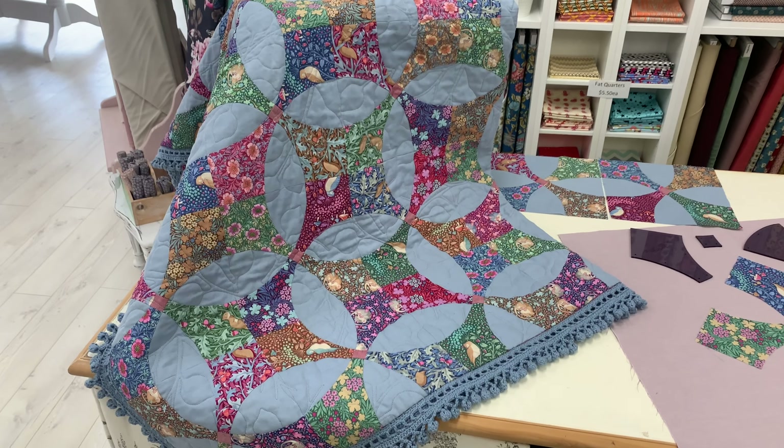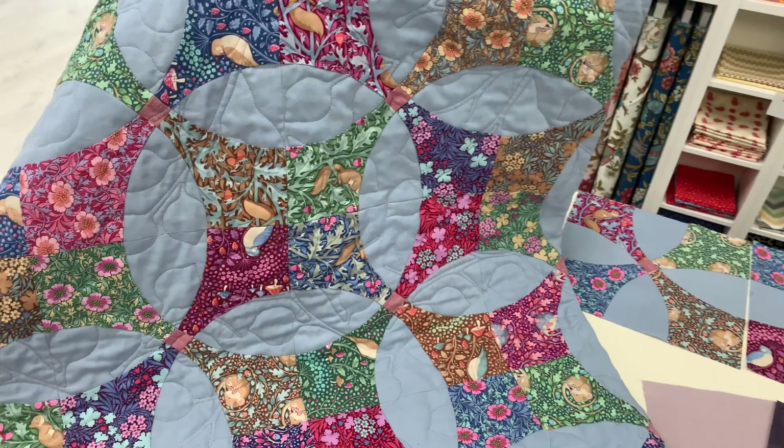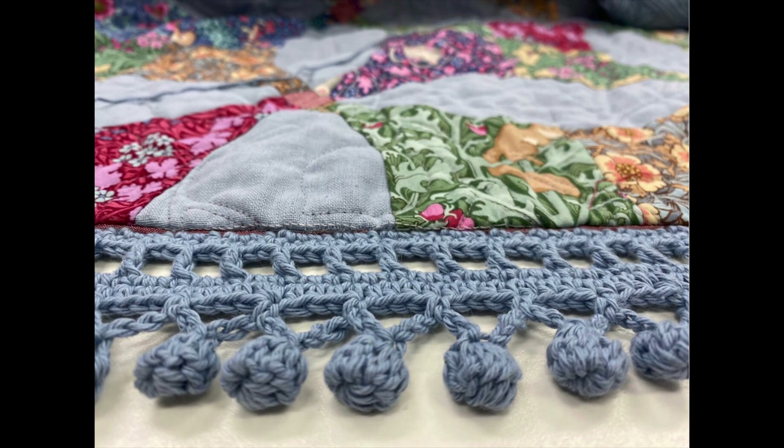The Sleepy Hollow quilt combines the latest fabric range from Tilda called Hibernation, some of my favourite background fabrics in linen and chambray, along with my latest crocheted edge, the pom-pom.